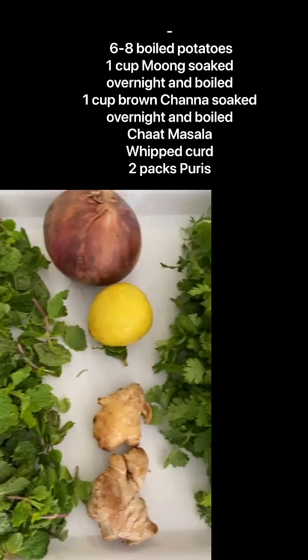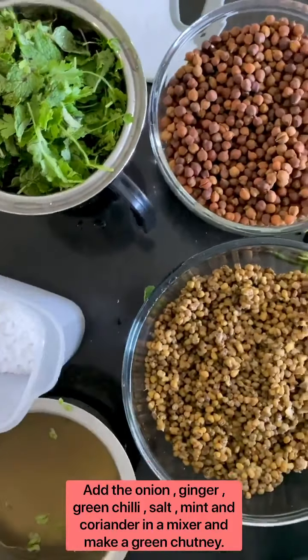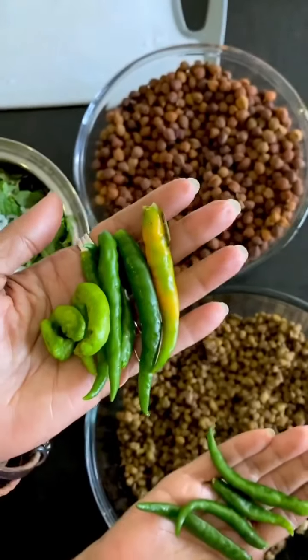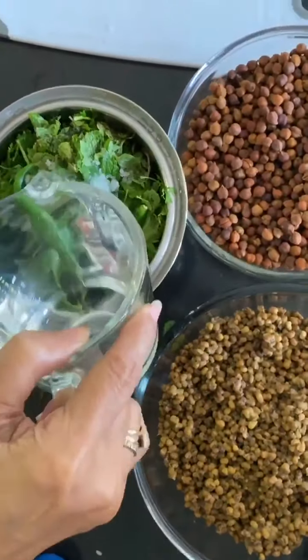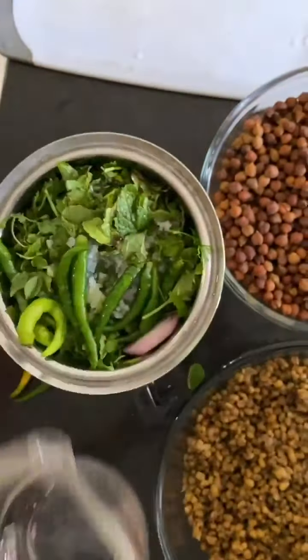I always remove my greens from water so the mud remains down. And into this I'm going to add some salt, chillies as per your taste — this is my taste — and water. You can add some water into this, no issues because it's going to end up into water also. This is how the beautiful green chutney looks like.